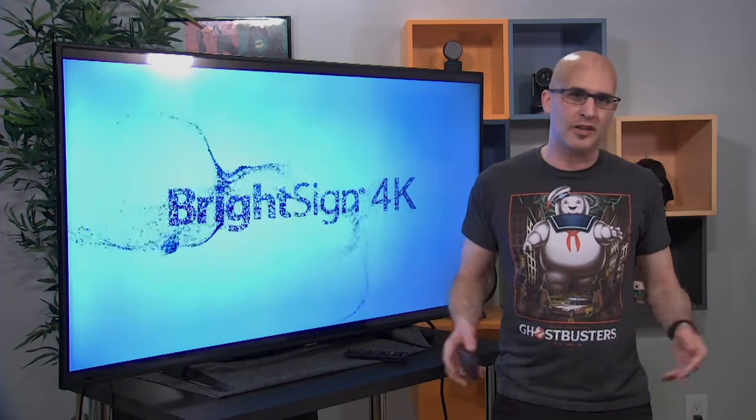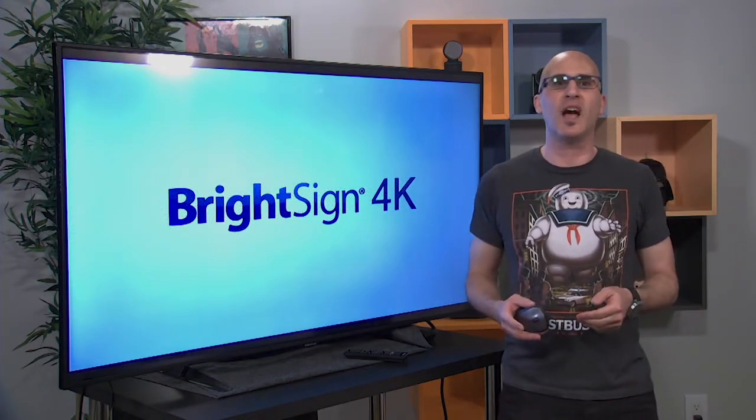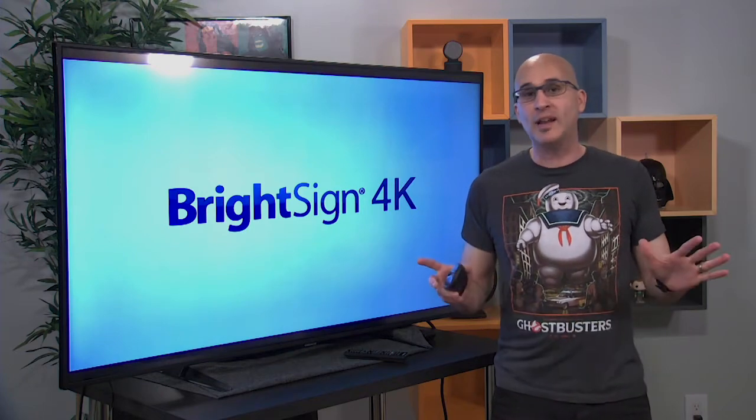Whether you want it or not, 4K is here. And to drive some content to our 4K screen, we've chosen BrightSign's XT product line of digital signage players. BrightSign has been producing 4K players for several years now and does an amazing job of rendering 4K video for our presentation needs.